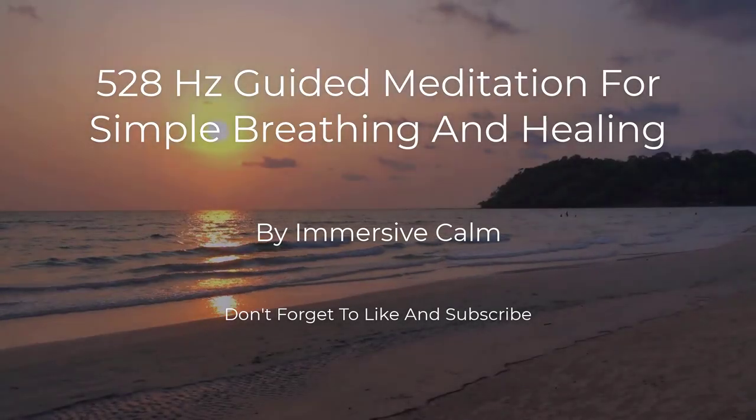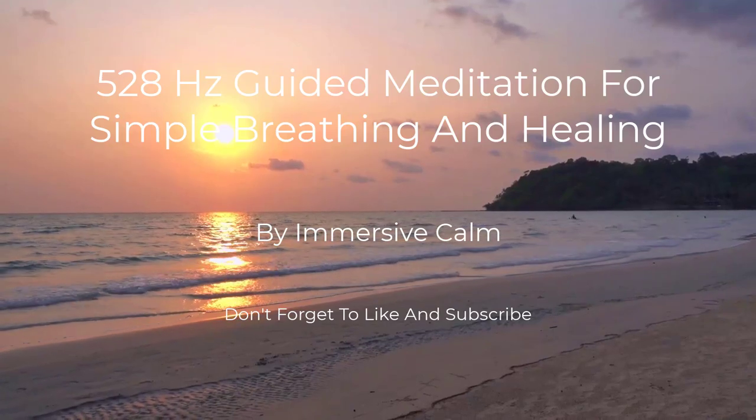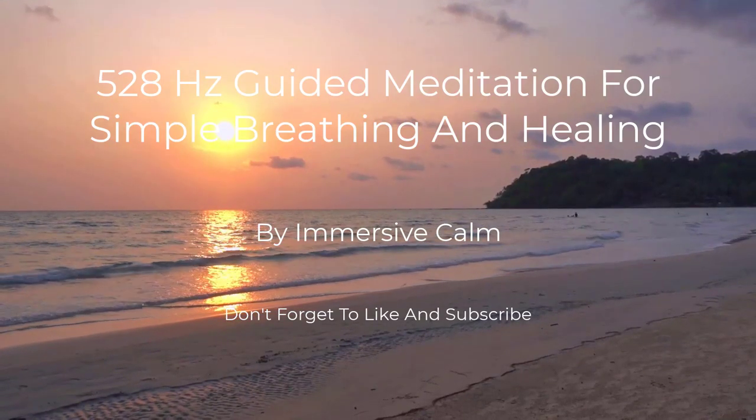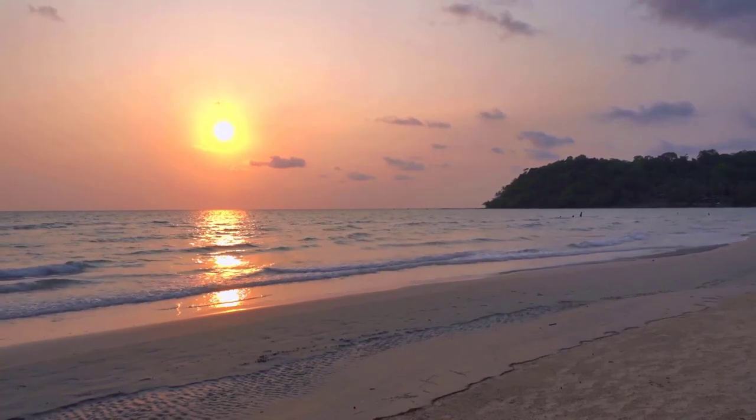Hello and welcome to this guided breathing meditation. This meditation will help you relax and calm your mind.